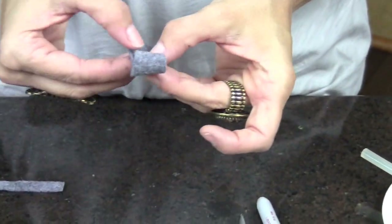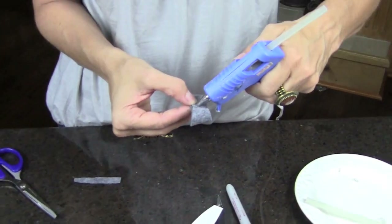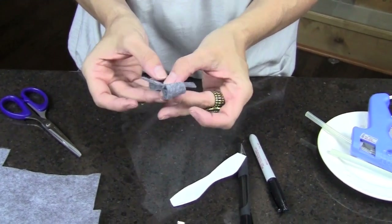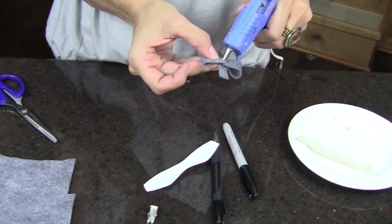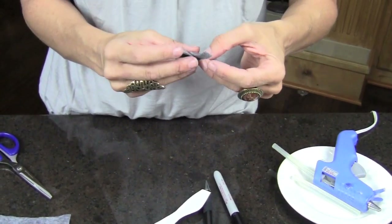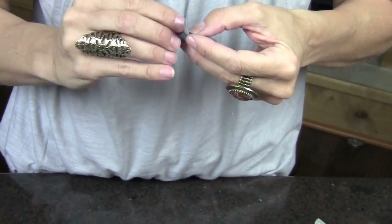Then I'm going to put a little dab of glue in the center — my glue stick. A little dab of glue, put my strip on top, and make sure you have it in the center as best you can. And then on the back put a little dab of glue, put that one down. I want to scrunch mine just a little bit, so I'm going to scrunch that up just a little bit.